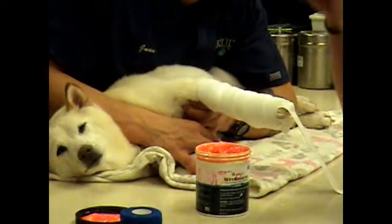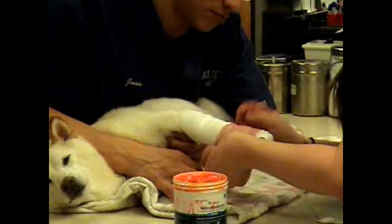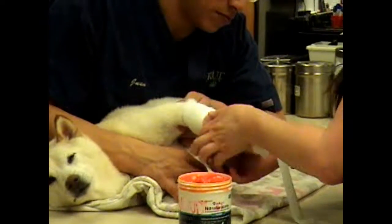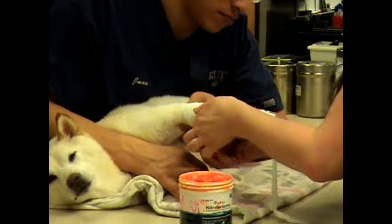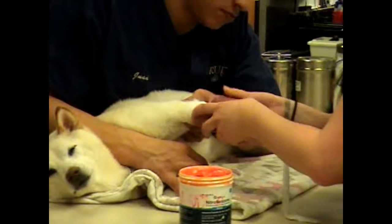Then we'll take some rolled red gauze and that will be our second layer. Not too tight to where we're cutting off any circulation, but a little bit tighter — a little more taut so that it just keeps the bandage on and prevents it from slipping off.